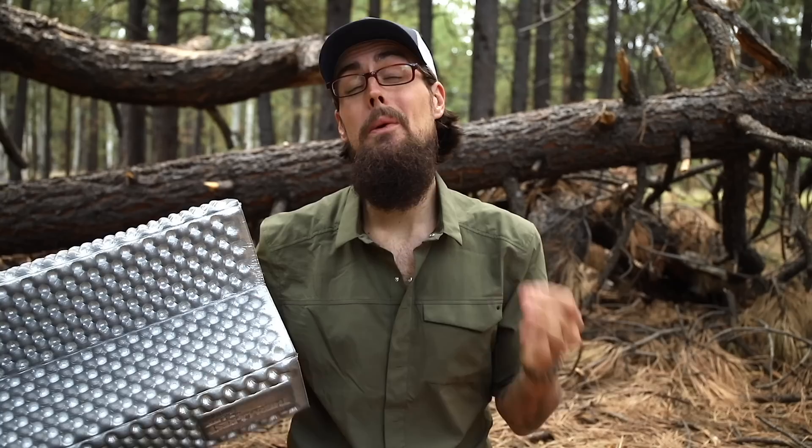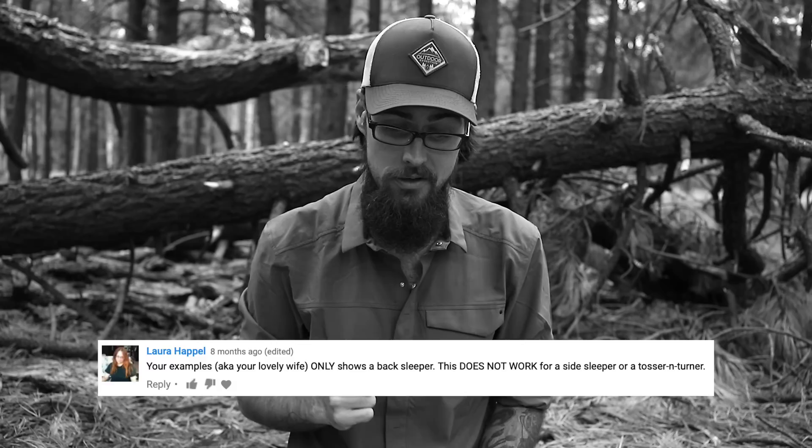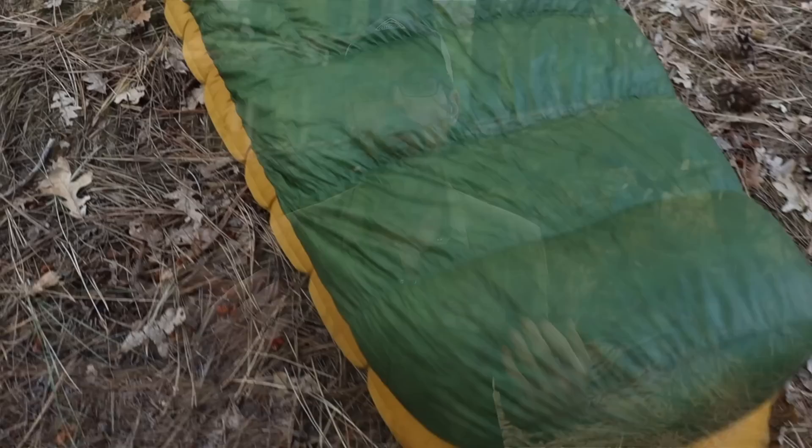The next common concern and misinformation I see all the time are comments like 'this does not work for a side sleeper or a tosser and turner — if you sleep like the dead a quilt is great, but if you move in your sleep a quilt is useless.' Not true. One of the main reasons I made the switch to a quilt is because I do toss and turn a ton when sleeping on the trail, and I'm a side sleeper. I sleep on my right side most of the time but turn throughout the night. When I was in a traditional mummy bag I always felt too confined, would get tangled up, and had to unzip in the middle of the night to correct myself. With a quilt I have much more room.